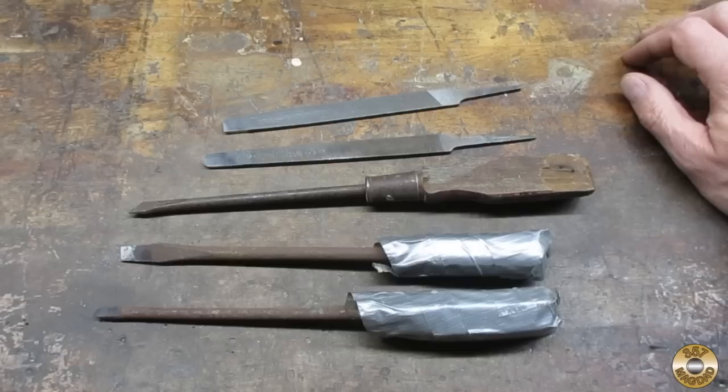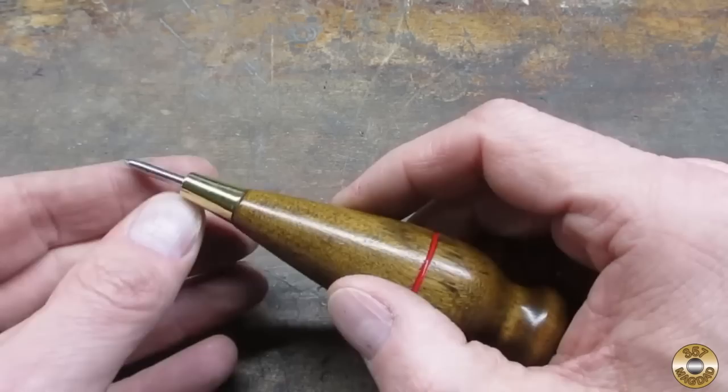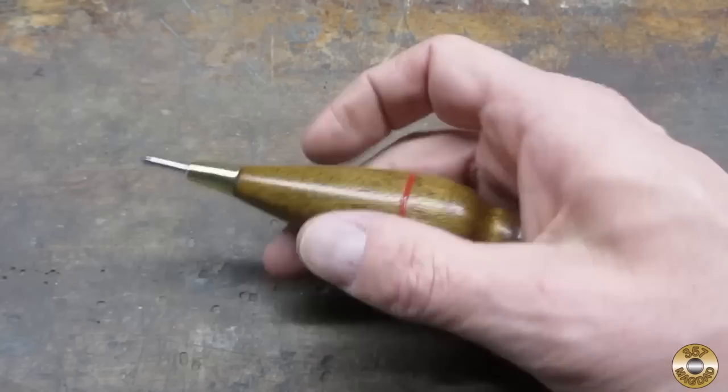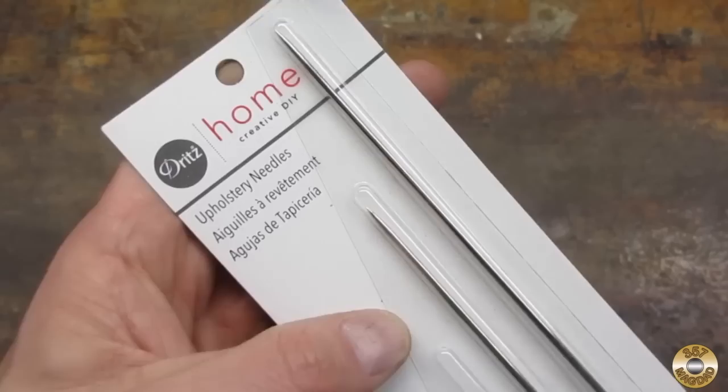I want to see if these tools are an improvement on this next project. My inspiration for this next project is this awl that John Fix sent me — it's got a short pokey thing, a brass ferrule, and an interesting shaped handle. Let's see if I can make something like that. For the pokey part, I picked up some upholstery needles from Walmart.